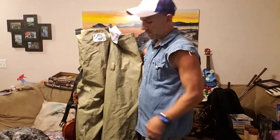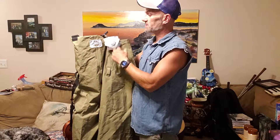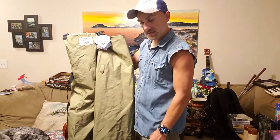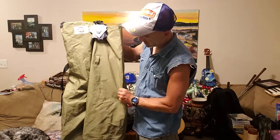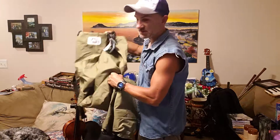This is a fly fishing wader suit, medium size, still has the tags — White River. I have it listed for 75, I just dropped it down today to 69. Let's see if it goes — these are brand new, really expensive, they haven't been used.